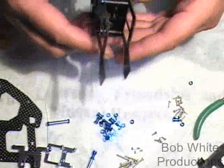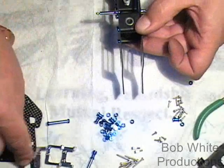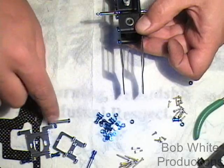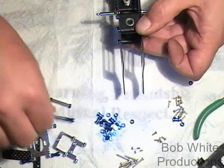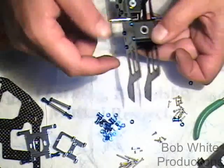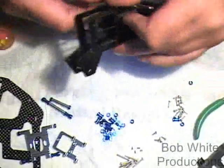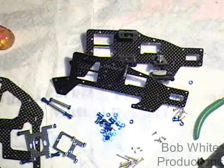At this point, go ahead and assemble the other half, get it lined up, and then add the motor mount, battery tray, and the rear spacer. The front spacer we won't put in yet because we've got to get our servos in. That's going to put together the upper frame. Get the other screws on this side, and we'll come back and put the other parts on.